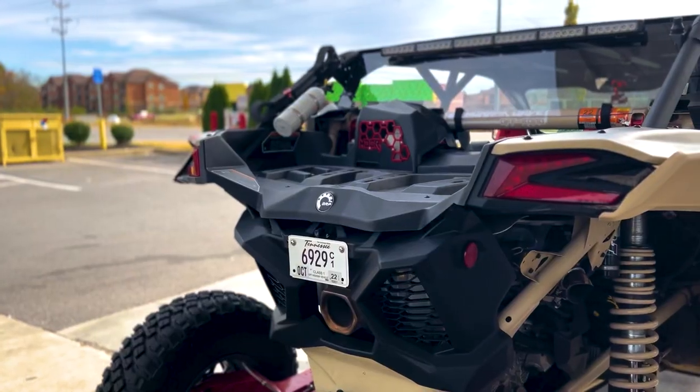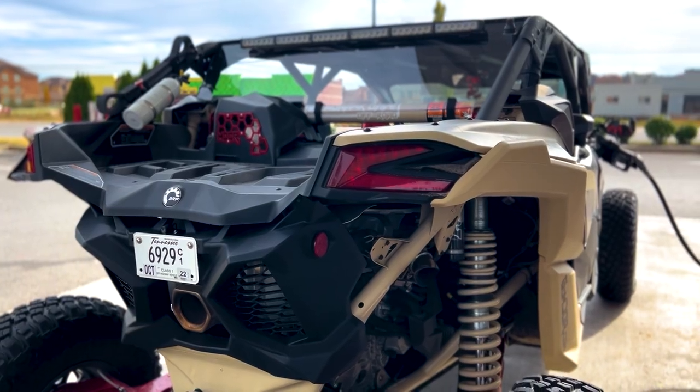What's going on guys, welcome to MDor. Today I'm answering a couple of questions and I'm doing a rear windshield on my Can-Am Maverick X3, and there's a couple reasons why.